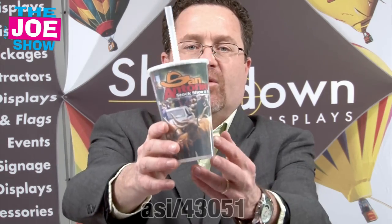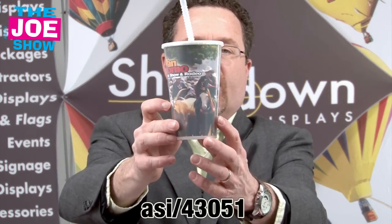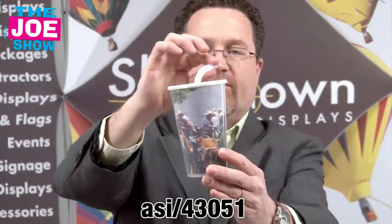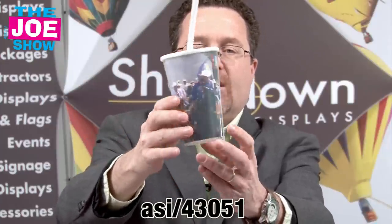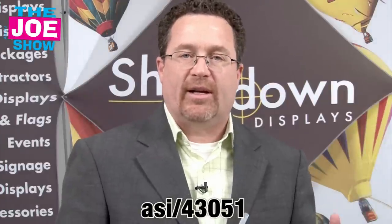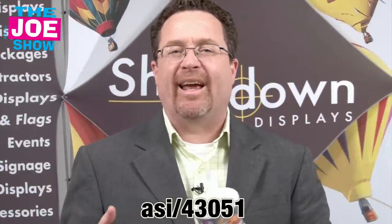Let's check out this next product. I'm going to turn this around and you can see the great imprint on here. This is a double-walled insulated tumbler. It comes with a flexible straw and a lid. Great for stadiums — so if you're a high school or college looking for a different cup to use at your concession stand, this would be great. Also for this upcoming summer and springtime, there might be some outdoor or music festivals that you're hosting or sponsoring, and you can put your information on these cups.